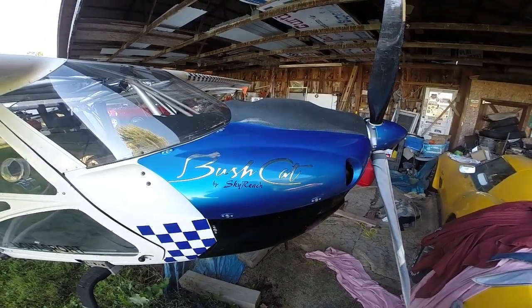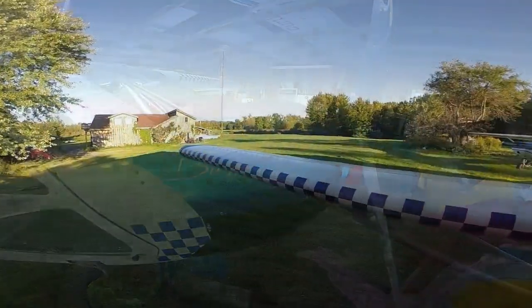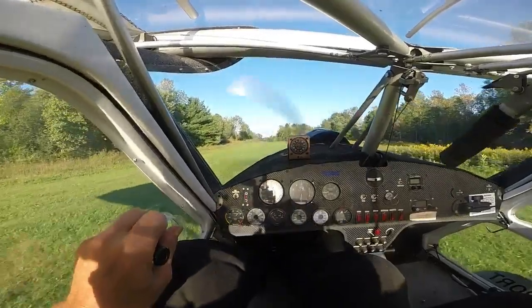Got the Vortex Generators for the Bushcat and got them all installed — just a little piece of plastic on the top of the wing. I wouldn't think they'd make a difference, but just watch this.